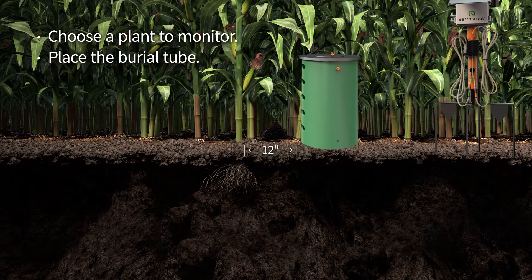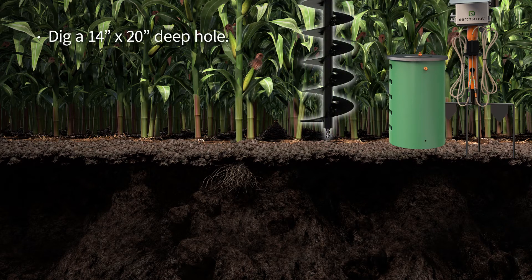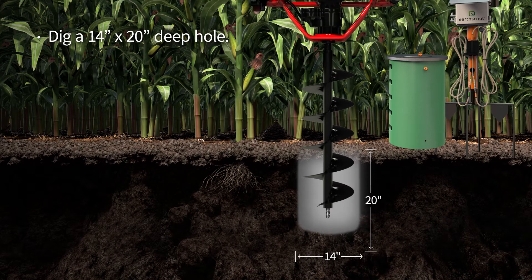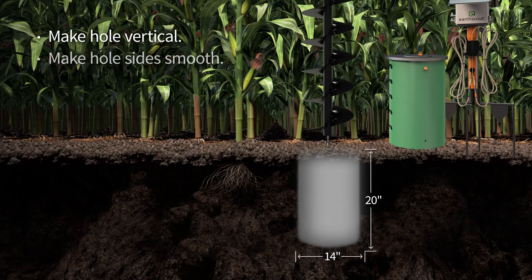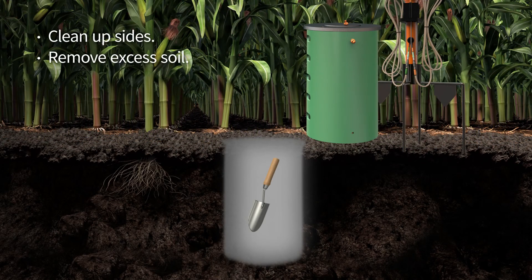This is where you'll dig the hole. Being careful not to cut or disturb the plant's root zone, use an earth auger or shovel to dig a 14 inch wide by 20 inch deep hole. Make the side of the hole closest to the plant as vertical and smooth as possible. Use a garden trowel to remove excess soil from the bottom of the hole.